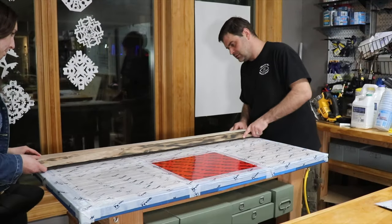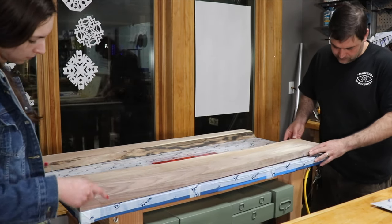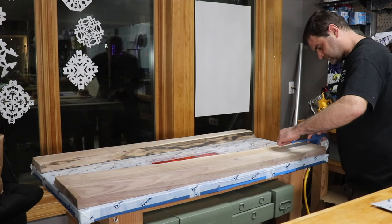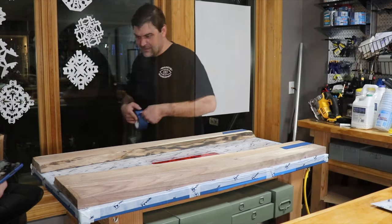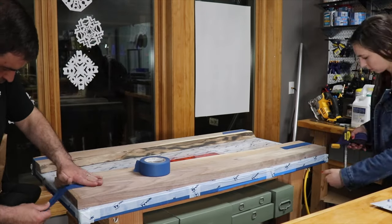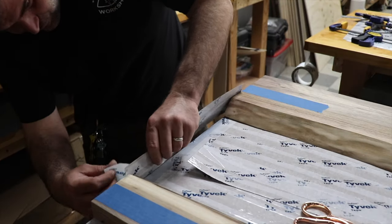Once I felt confident I had everything covered, Brooke helped me position the walnut. I just used some painter's tape on each end to anchor the slabs and keep them from eventually floating in the resin. Last thing to do was dam up the edges of the river and seal everything off with hot glue.